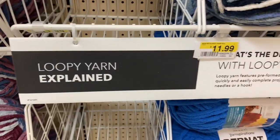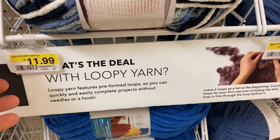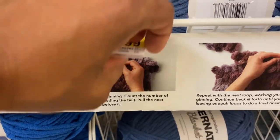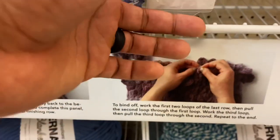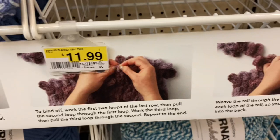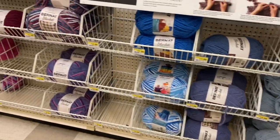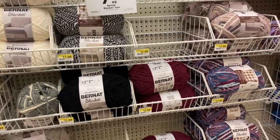This little thing right here caught my eye — it was talking about loopy yarn and the explanation of it. I'll let you read what it says. I thought that was pretty cool; I had never done anything like that before. I'll have to ask Miss Nikki if she's done that style before. I thought it caught my eye and I thought you guys might like that.